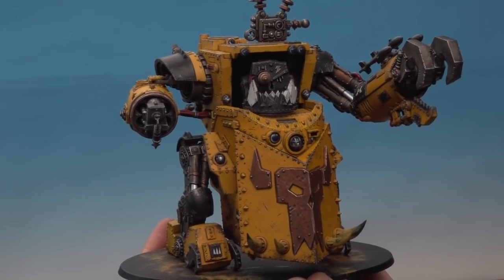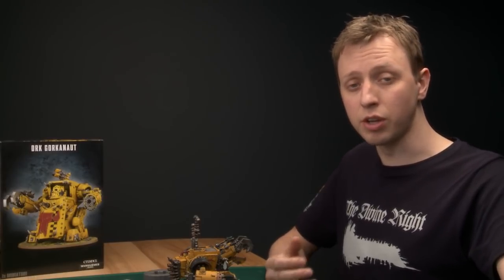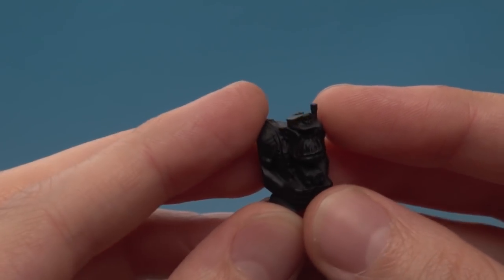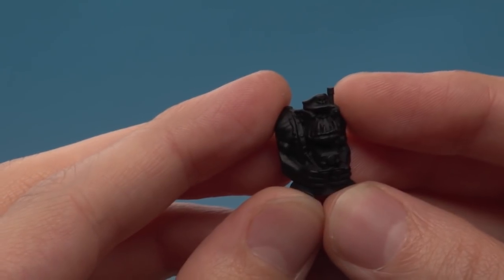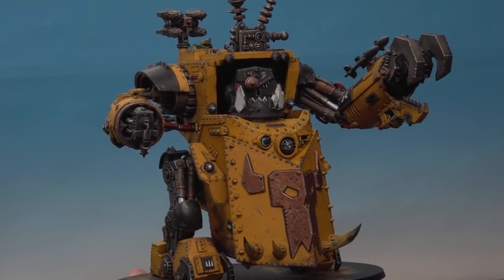Now I've glued on the arm and the head, there are just two more components left. Before doing that, it's very important that you fully paint the Ork crewman before you stick on the shooters, because if you don't you won't be able to fit the crewman in. We do have an in-depth tutorial on painting Ork skin — I recommend watching that for his skin. For all the other colours like his tunic and hat, I'm painting those in exactly the same colours and techniques used for the rest of the vehicle.